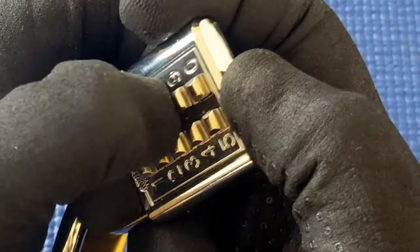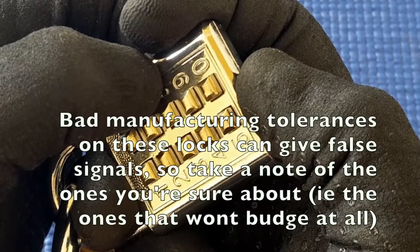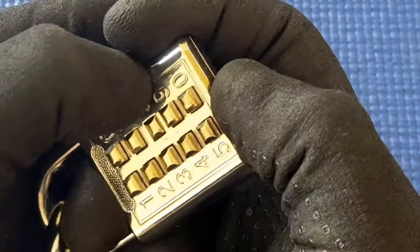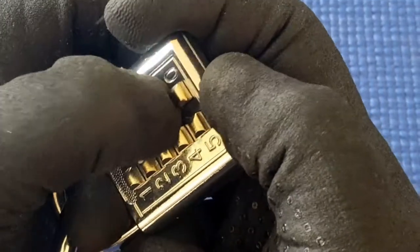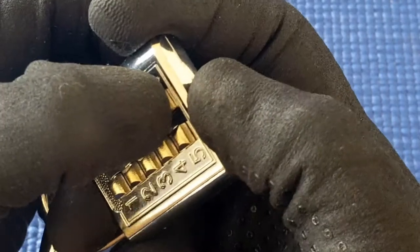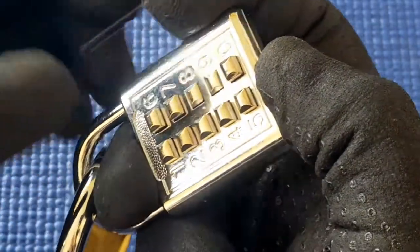Eight doesn't seem to want to easily come back up, so maybe it should be in the down position. I'll come back to that because sometimes you get bad tolerances anyway, but seven is for sure. Eight is a guess — it should be down. Nine is the same thing as eight, more of a guess. So I know for sure seven, and I'm guessing on eight and nine.